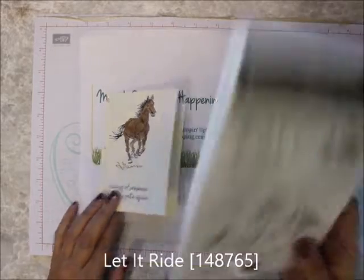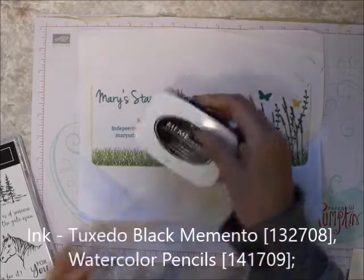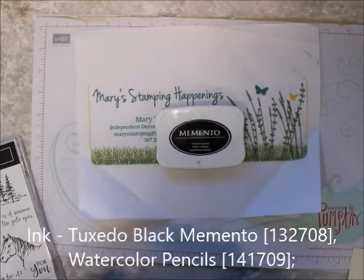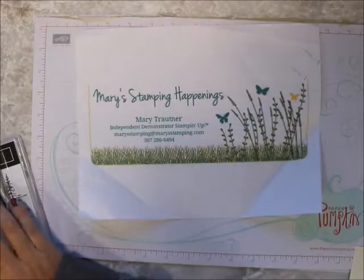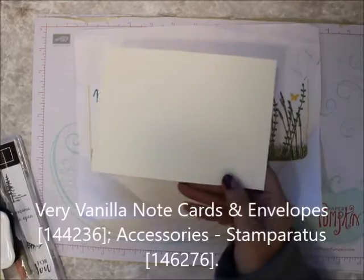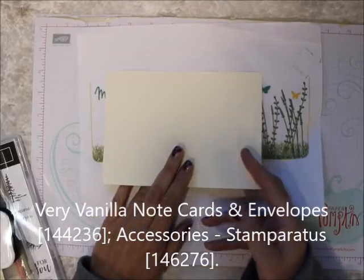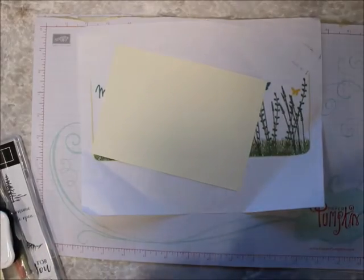So what do we need? We need Let It Ride. We're going to use Memento ink, black ink. We're going to use some of the watercolor pencils, but you can use any color pencils you want. I am going to use a very vanilla note card from the note cards and envelopes, and I am going to use my Stamper Raddus.